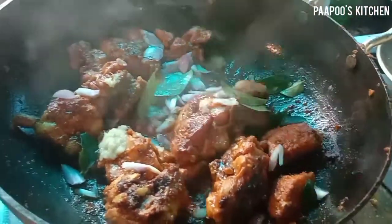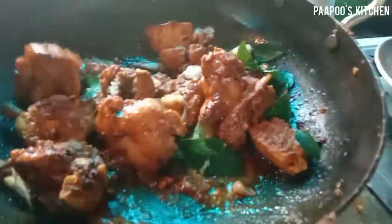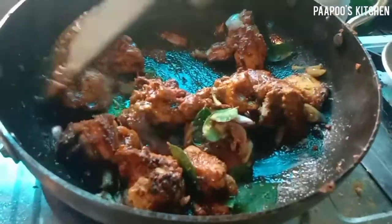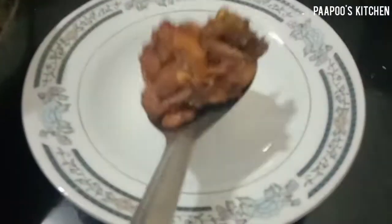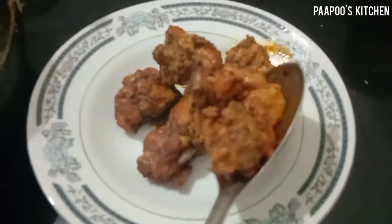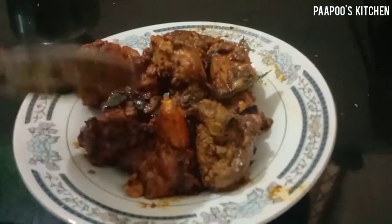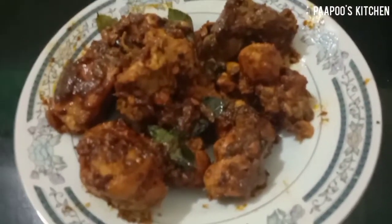It is a nice chicken fry in the pan. The chicken is very tasty. Let's start cooking the chicken fry and serve the food. We will prepare all the chicken fry and cook the chicken fry. Thank you.